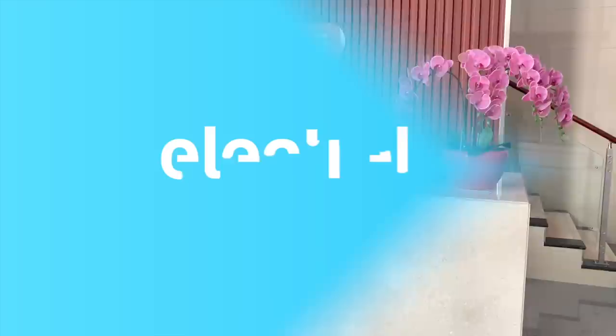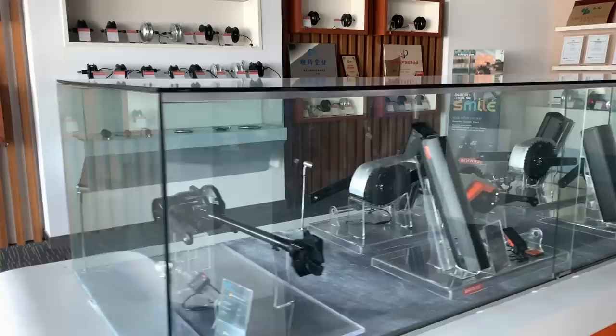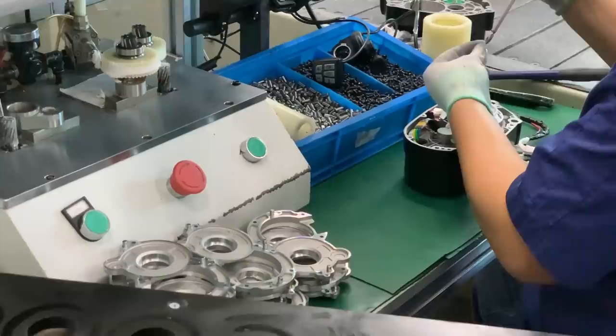Bafong is perhaps the biggest name in electric bicycle parts, and if you've ridden a number of e-bikes, there's a pretty good chance that you've used Bafong parts and not even realized it. They make everything from e-bike batteries to controllers and displays, but they're probably best known for their motors. I got to take a look behind the curtain to see how the e-bike sausage is made, so to speak, and it's a pretty interesting process.